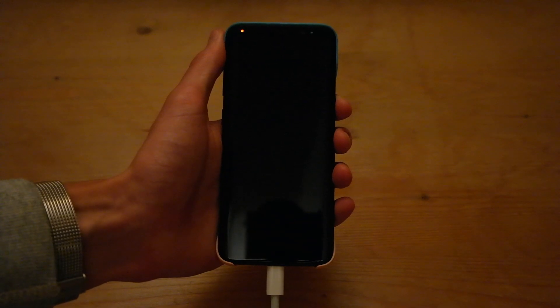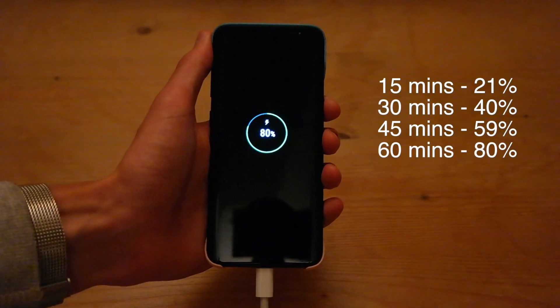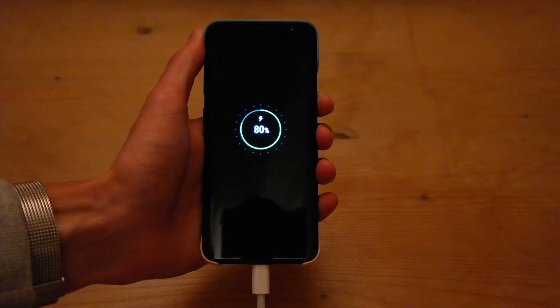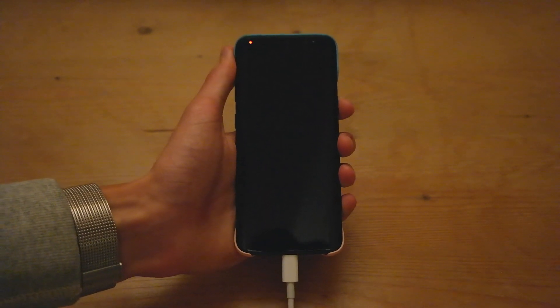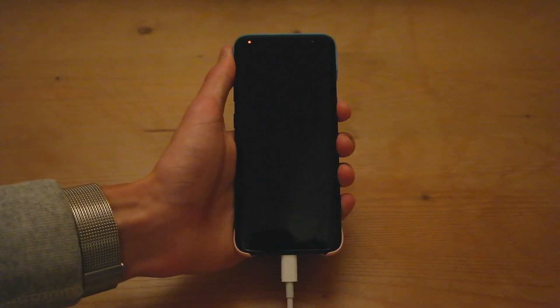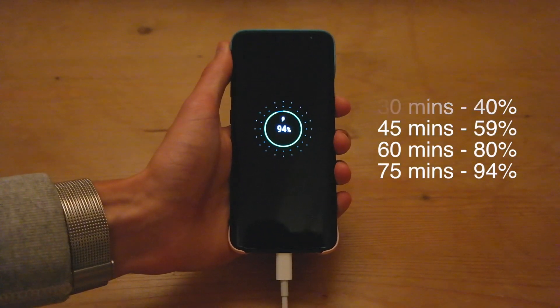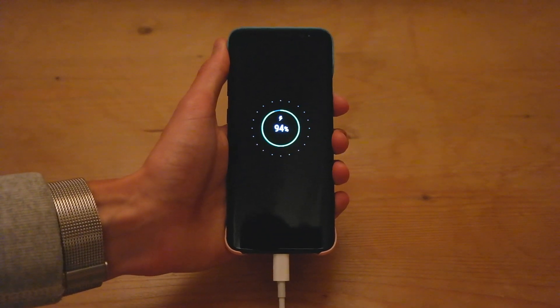The S8 has been charging for an hour now and the battery is at 80% exactly. We should see it start to slow down towards the end, but we'll check back after an hour and 15 minutes of charging. That's an hour and 15 minutes and it's now at 94%, so just 6% to go. We'll check back in roughly 10 minutes and it should be pretty much exactly the same time as the adaptive fast charger from Samsung.